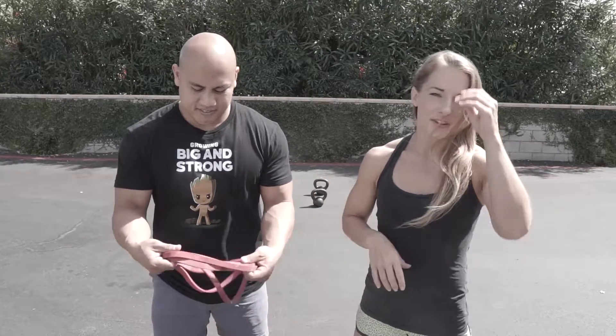Hey y'all, welcome to day 27 of Strongtoberfest. Today is challenge day. We're going to be doing a double front rack banded kettlebell walk — lots of stuff going on here. Let's talk about the setup.